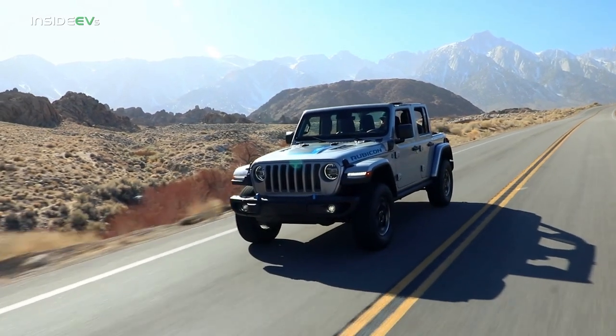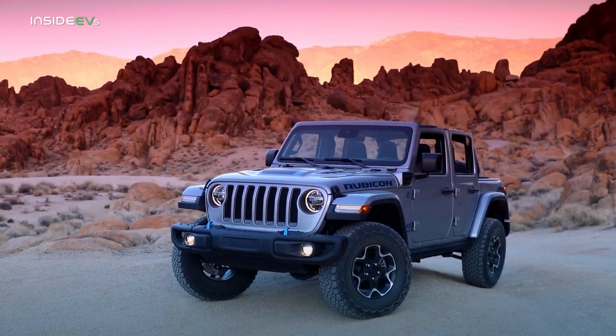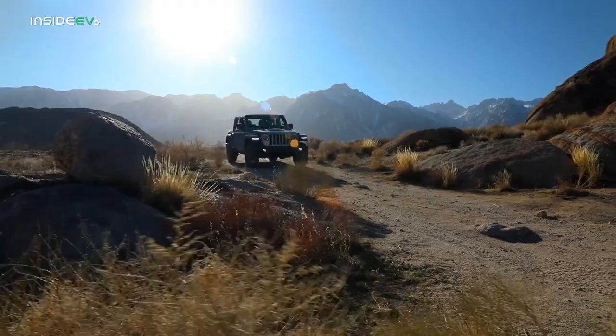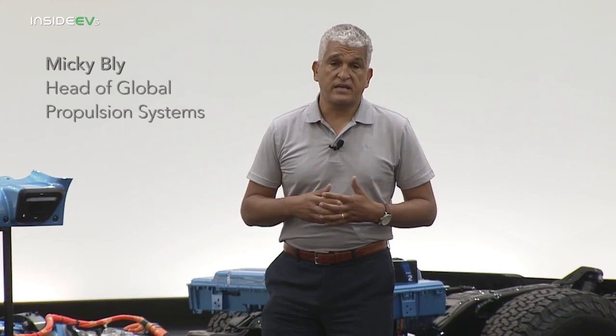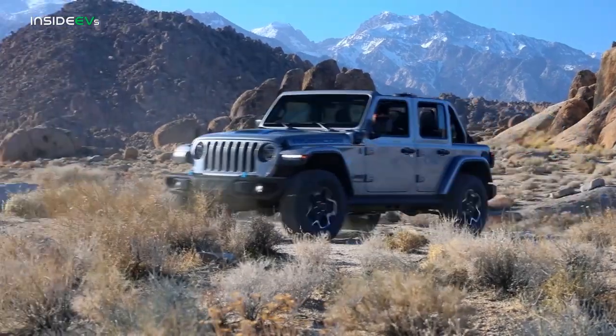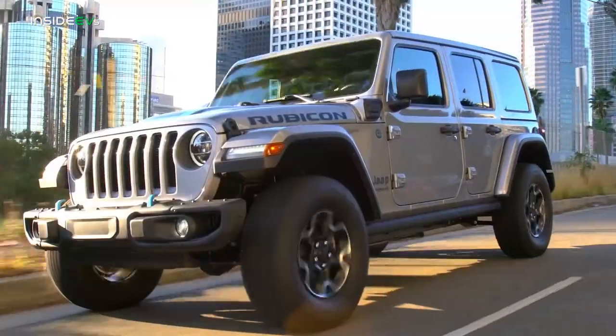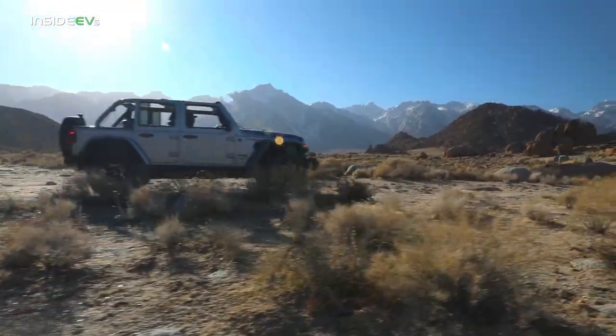The Jeep 4xe has a very unique powertrain, and I'm going to let Mickey Bly, head of global propulsion systems for Jeep, explain. What we've done is given this iconic Jeep Wrangler an advanced 4xe eco-friendly plug-in hybrid solution. The customer gets what they expect: a quiet open-air freedom, a more fun to drive on-road experience, and a new level of benchmark off-road capability.